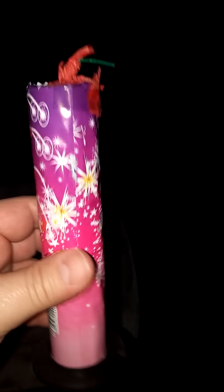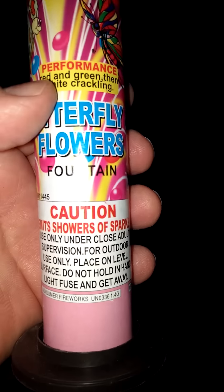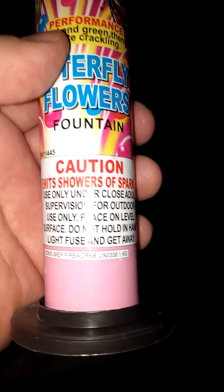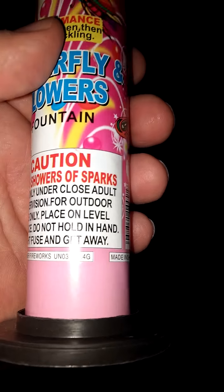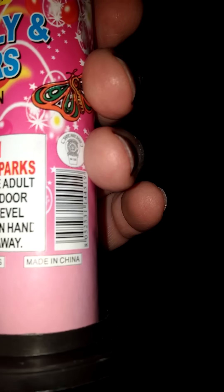So I can look around here, kind of cool. It's got not a lot of weight, but we can see the caution. You know, my favorite — do not hold in hand, light fuse and get away! All right, it's made in China.